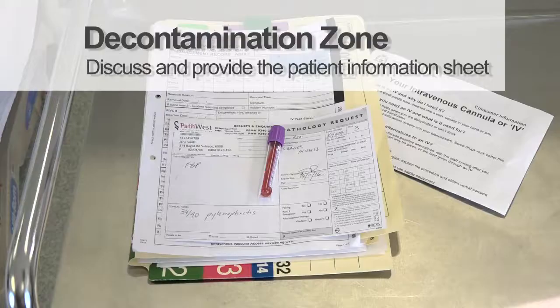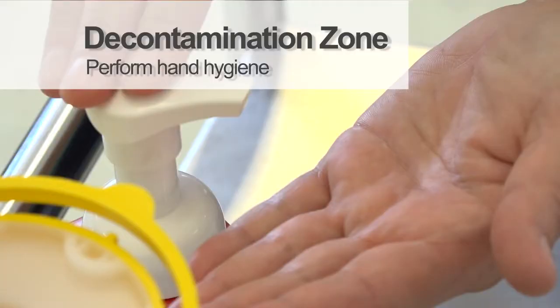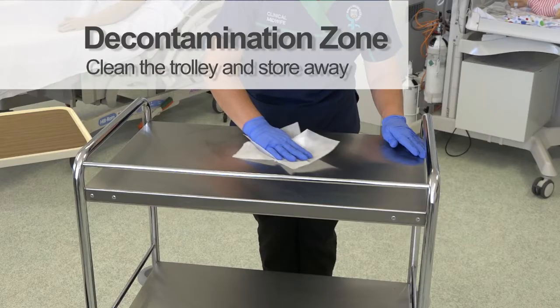Complete the blood sample documentation and discuss and provide the patient with the patient education information sheet. Perform hand hygiene, clean the trolley and store away for next use.